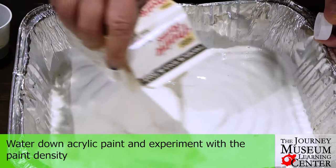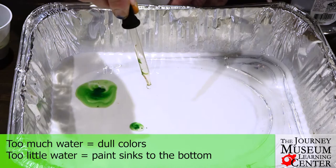Pour a thin layer of milk into a shallow dish. Give the liquid more space to flow and the whole spectacle is more dramatic.